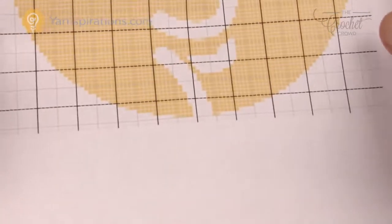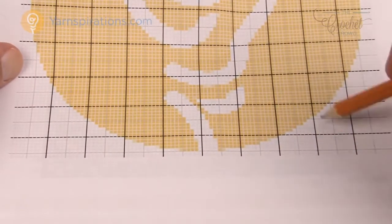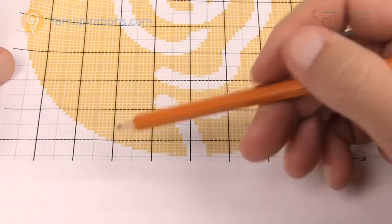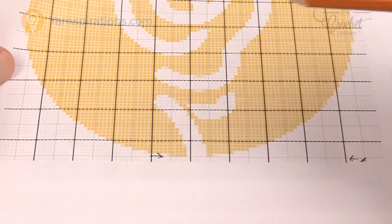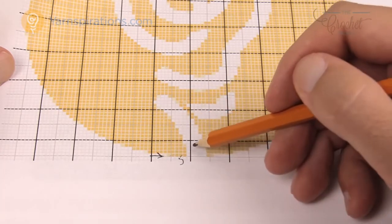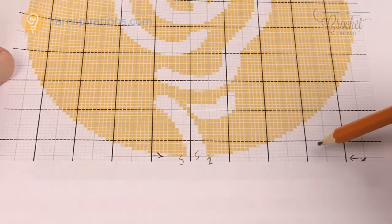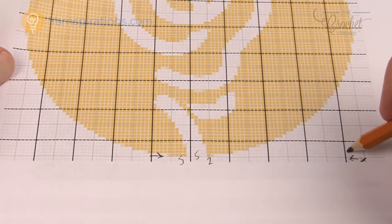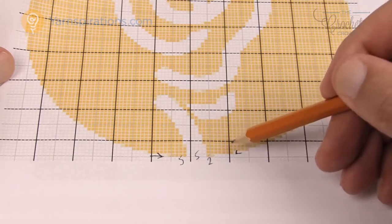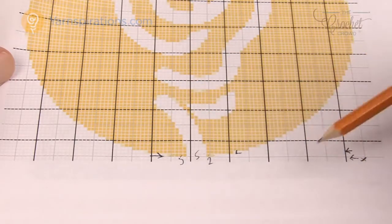Whether it's the Yarnspirations logo or the wave pattern, you start on one side and work across. When you come back you'll run into color changes. For example, you'll have 5 of one color, then a different color, then continue back. You just follow it back and forth — jump up to the next row and snake back and forth. As long as you know how to snake back and forth, you're always good.